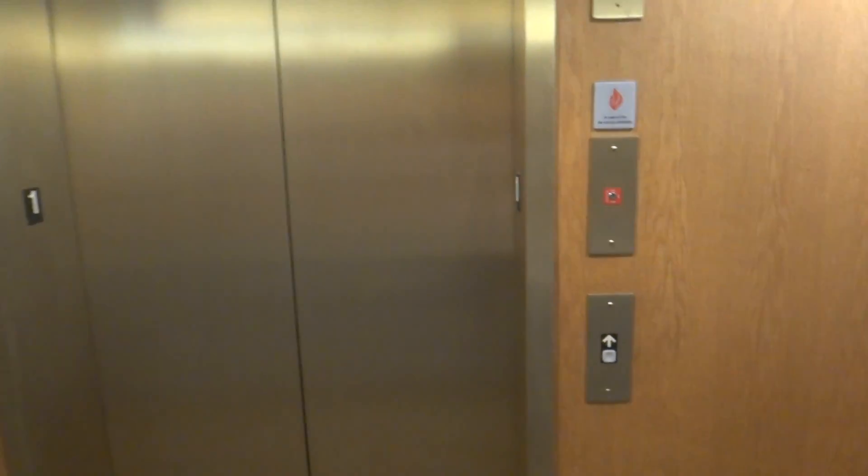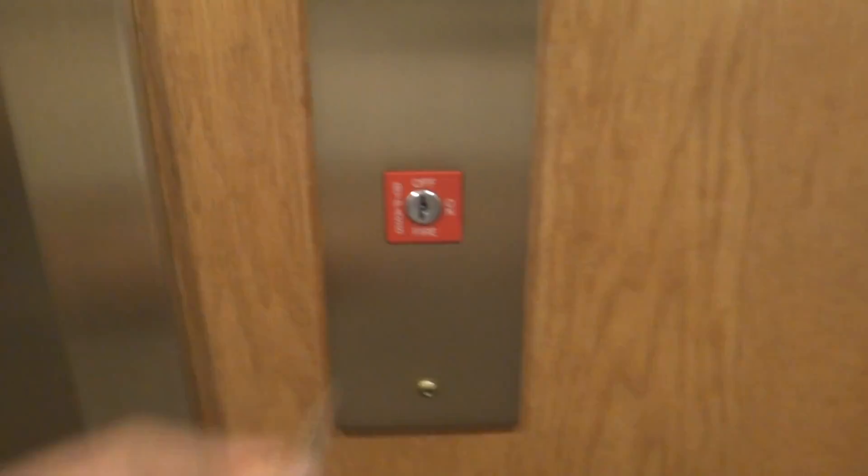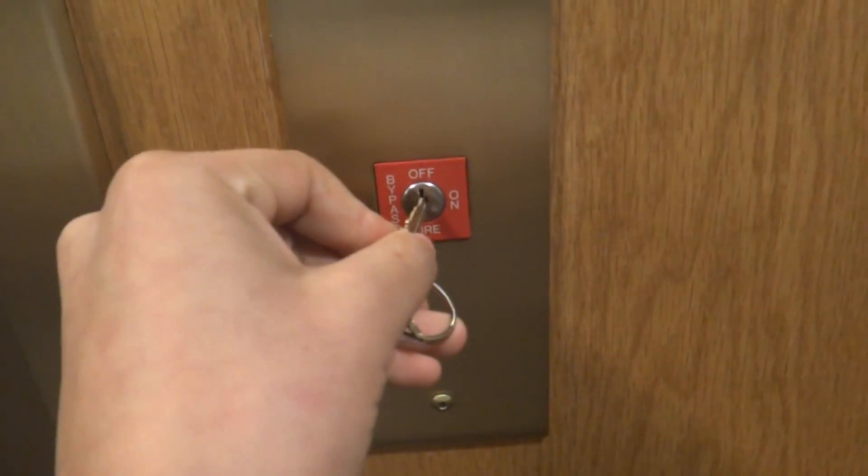This is going to be a demonstration of fire service on a Dover elevator. You're going to get your Dover DH 2389.